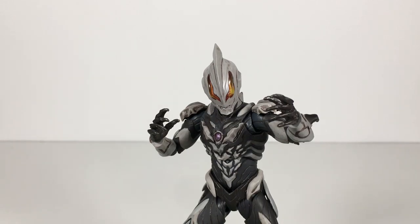What up folks, welcome back to UltraZillaToys, and today I have a review of the S.H. Figuarts Ultraman Belial Atrocious.